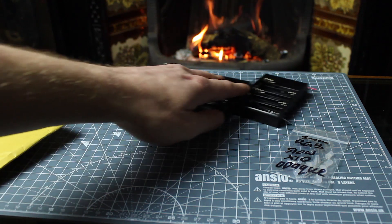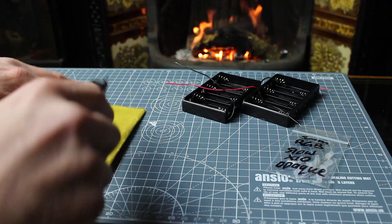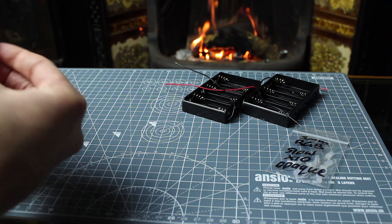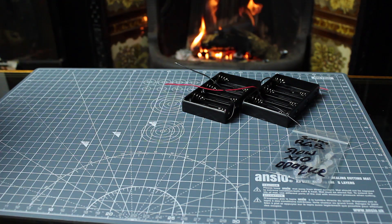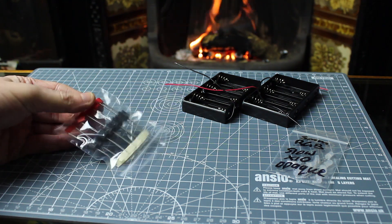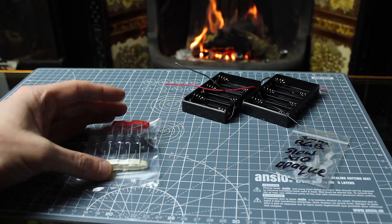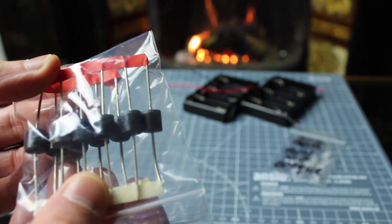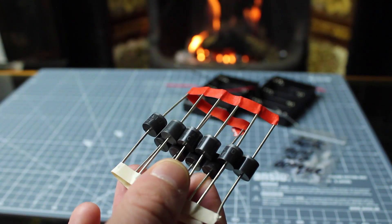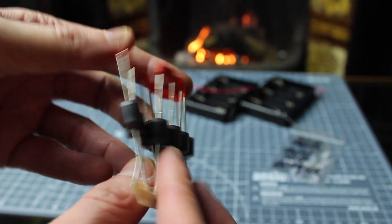Let's push those to the side. There'll be links in the description for all of these things, obviously. There's something inside this packet. These are the diodes - they're not what I thought they were going to be. These are a lot larger than I thought they would be. These are 10 amp diodes. I've never seen a diode that's rated for 10 amps before.